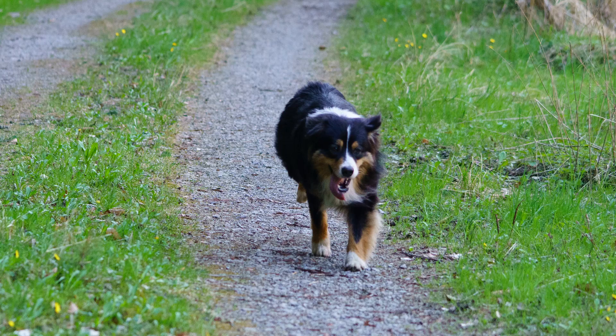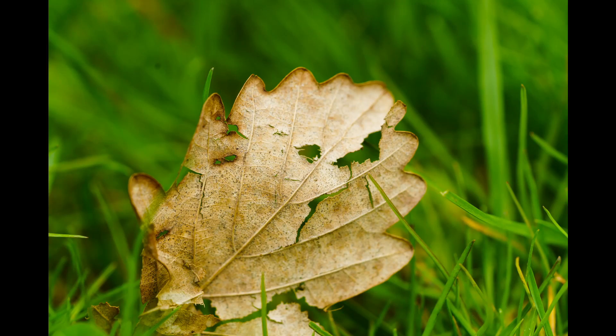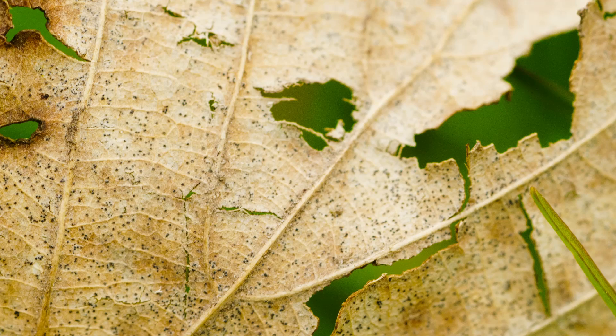The autofocus system is not that impressive when shooting fast-moving subjects — like my dog — it struggles to keep up. At f/2.8 the depth of field is not that large, so focus has to lock on perfectly, which doesn't always happen. However, for static subjects the autofocus looks pretty nice, and in macro mode it works pretty well too.